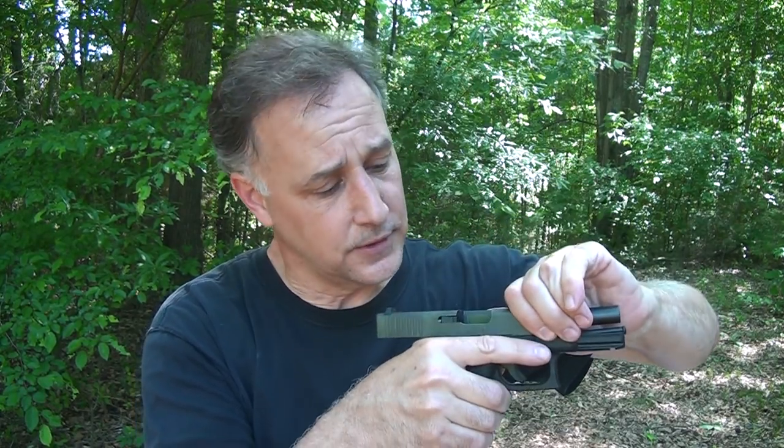Dry firing — what does it mean? First, it means pulling the trigger on an empty chamber. But before you ever do that, you need to make sure that the gun is completely unloaded. Then, taking your finger, still pointing it in a safe direction, and squeezing the trigger. That's done a lot of times, especially when you're looking at a gun, possibly to buy one, to check the trigger pull.